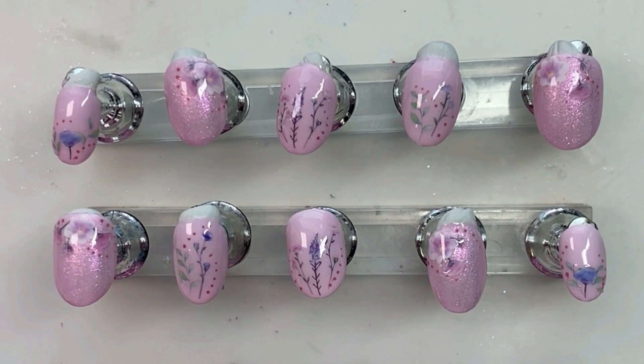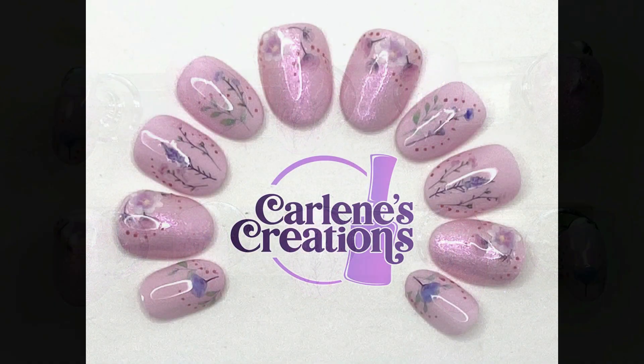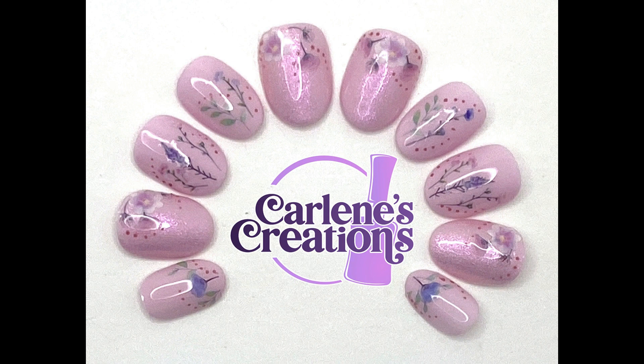Okay, there we are. There's the finished set. If you like them, please give me a like — I'd really appreciate it. And if you want to see more, go ahead and subscribe. I upload new ones every Saturday. And that's all I got for you this time. Stay tuned, I have more stuff coming down the line here. Okay, take care. See you guys next time. Bye!